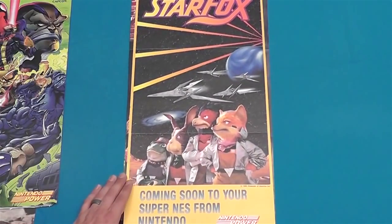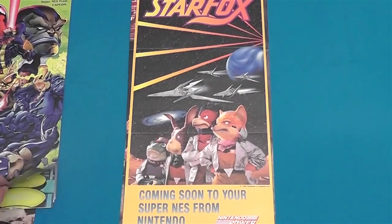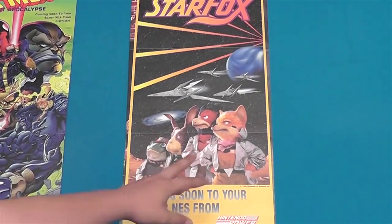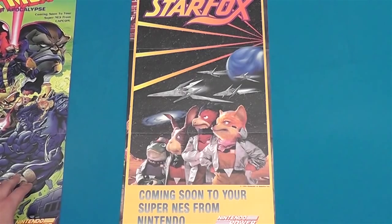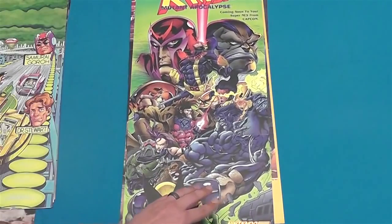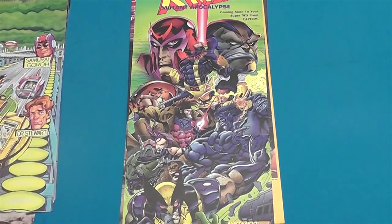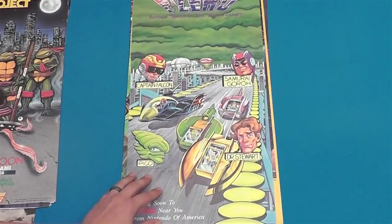Here's a Star Fox — coming soon to your Super Nintendo. All those characters, I mean they're not drawn obviously, they're more like puppets, but they look pretty cool. Here's an X-Men Mutant Apocalypse for Super Nintendo.